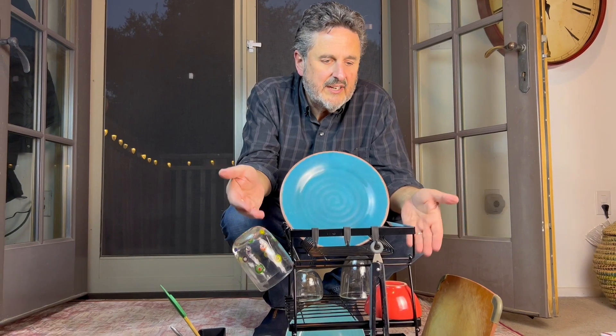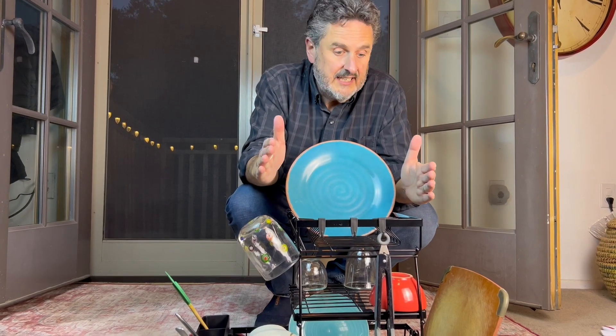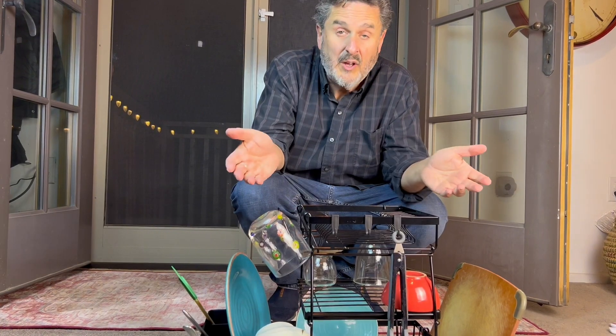From what I can see right here, it's sturdy and well made. I like the fact that it's rust and scratch resistant. I like the height so I can utilize counter space a lot better. It looks like it's gonna hold a lot of my dishes. Overall, I think this is well designed and I would recommend it.